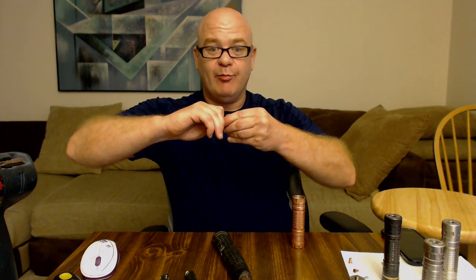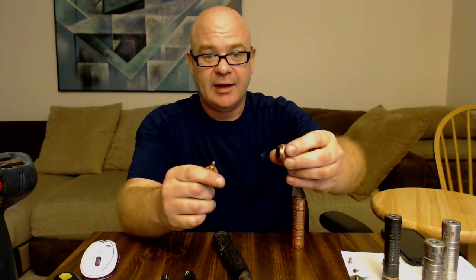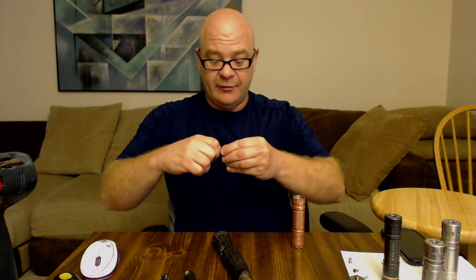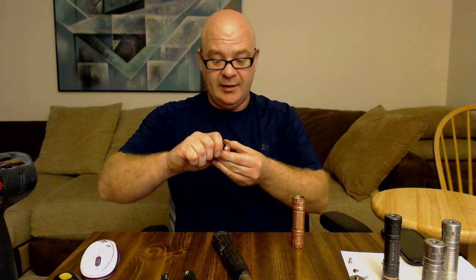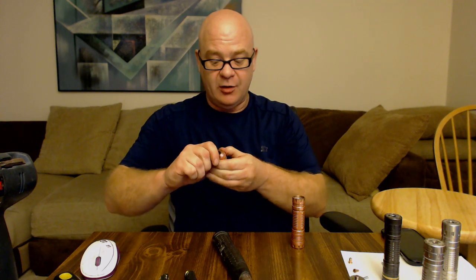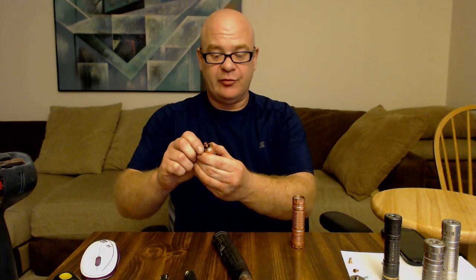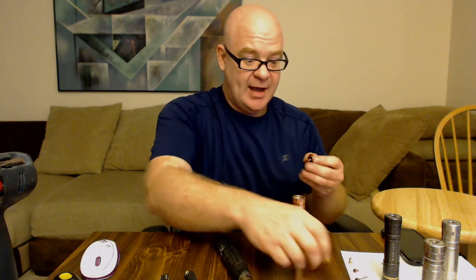In a perfect world, you should be able to just pull this pin out — that's a slip fit. I've been a tool and die maker for 30 years; I work with fit and dowel pins all day long. You should be able to take your pin, put it back in, and just push it down every time you put a new atomizer on.